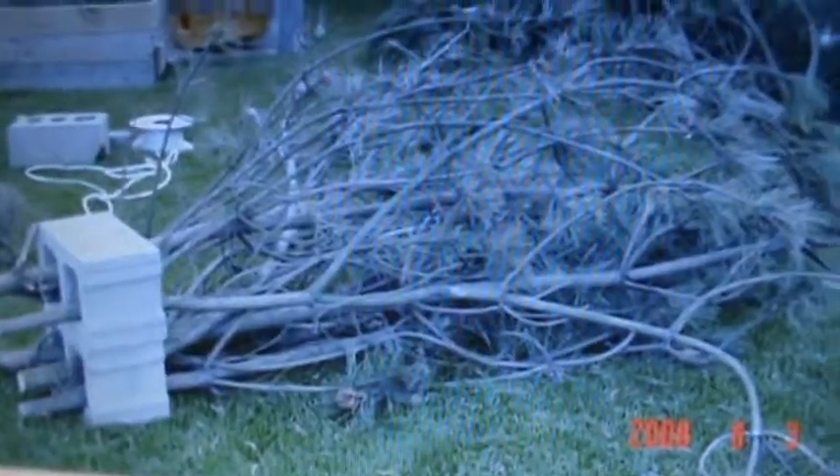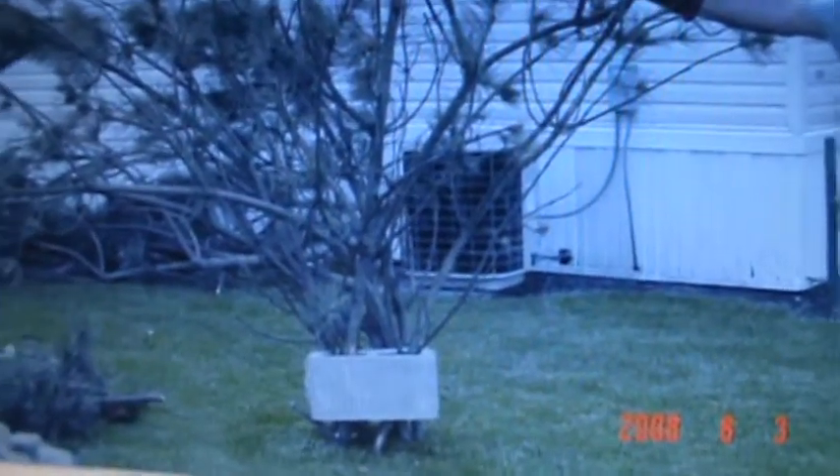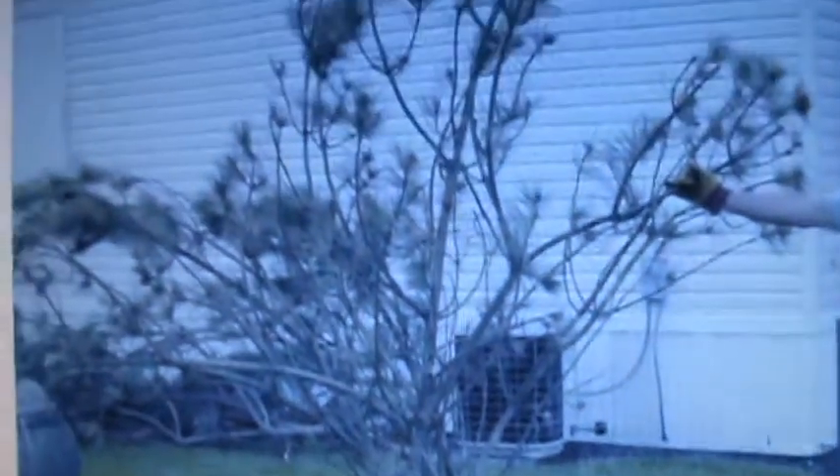These seem to draw the best amount of crappie of any of them we made. The scotch pine branches seem to attract more fish. I really don't know why — the PVC lasts longer. These seem to go away quicker, but for the most part they draw a large amount of fish and seem to work pretty well. Two cement blocks seem to hold about this many branches down. Worked real well.